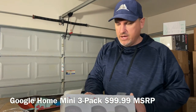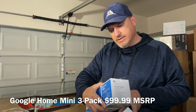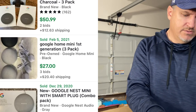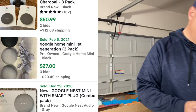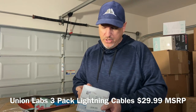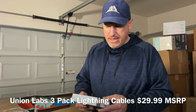We have a three-pack of Google Home devices — they're all sealed. Return reason: 'didn't want, need, or like.' At $99 for three, sealed — those are my favorite kinds of returns.